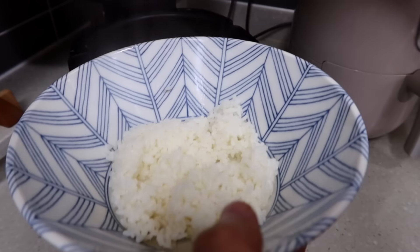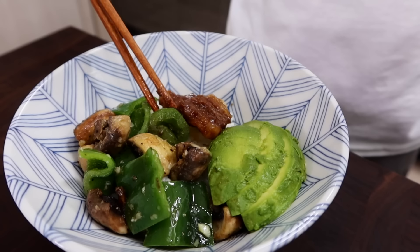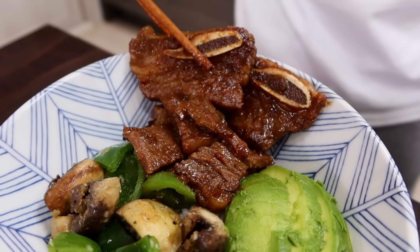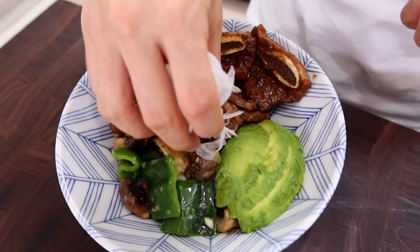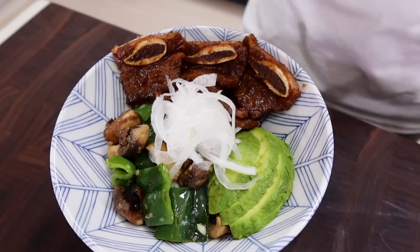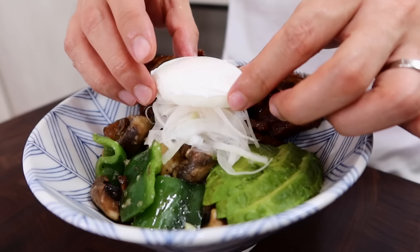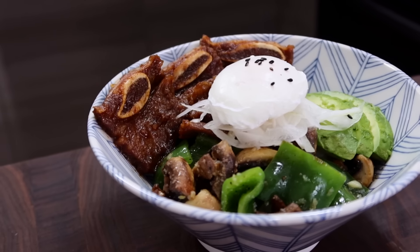Everything is all set. Put some rice into a bowl, add bell pepper, mushroom, and avocado. Put some meat and place two or three pieces with bones attached for the presentation — without the bones, nobody will recognize this is LA galbi. Garnish with sliced onions. If you don't want uncooked onion, you can replace it with chopped jalapeño. Lastly, place the poached egg on top. It looks pretty fancy!